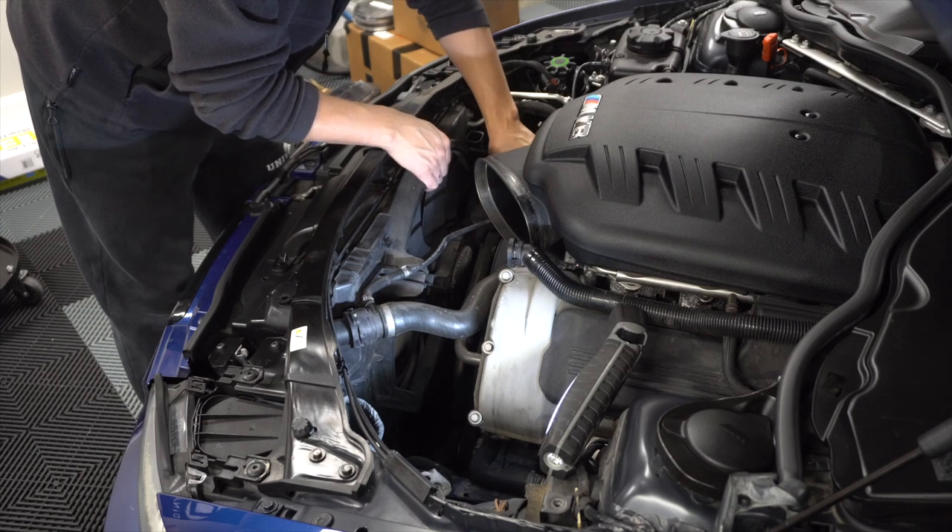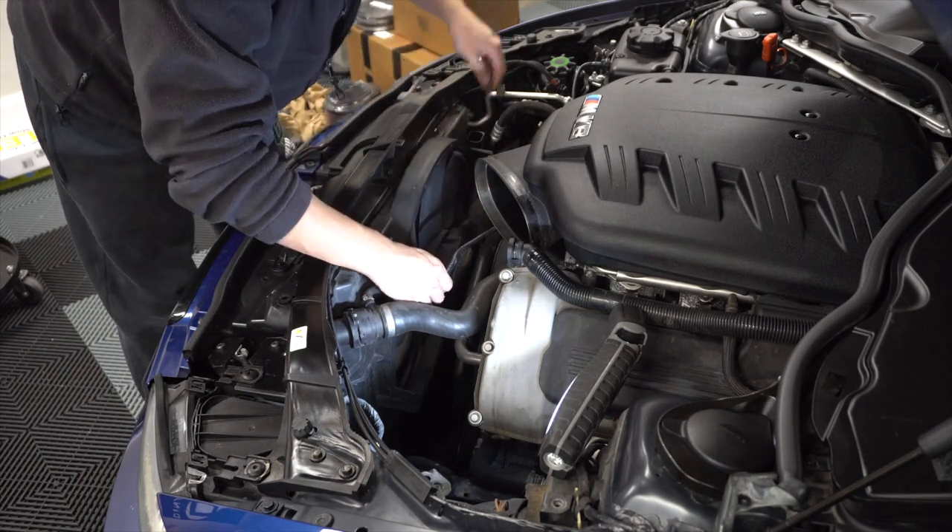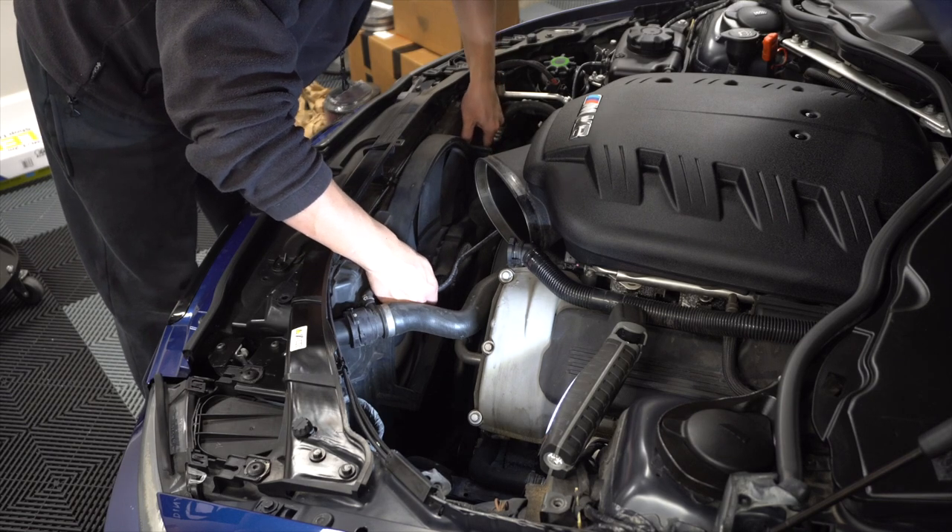Getting this out is the tricky part — you've got to get it past some of these wires and piping, so just be careful.